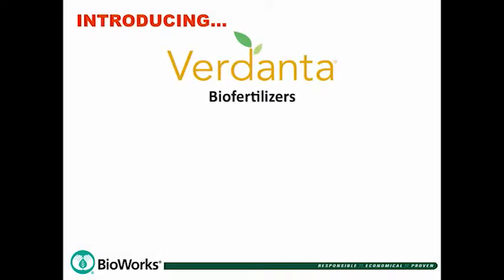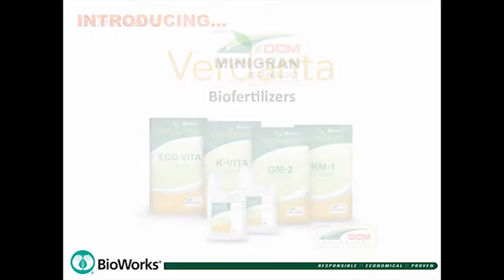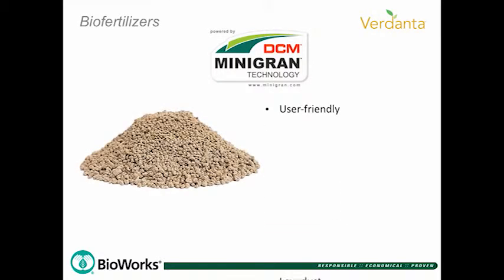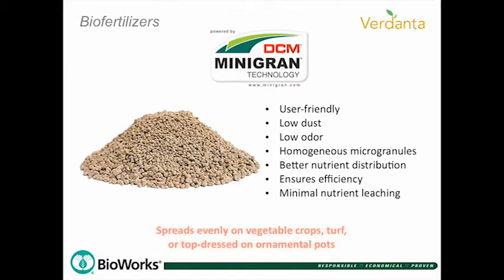Bioworks is proud to offer Verdanta Biofertilizers. Each product is meticulously formulated with superior ingredients that give your plants long-lasting nutrients to keep them growing strong and healthy. The granular products feature the exclusive Mini-Gran technology, a unique formulation process providing user-friendly, virtually dust-free, organic and organo-mineral microgranules with perfectly uniform nutrient content to deliver better controlled nutrient release.